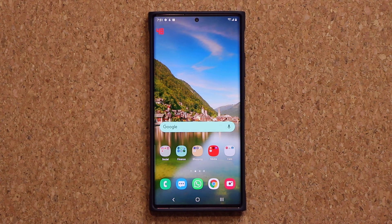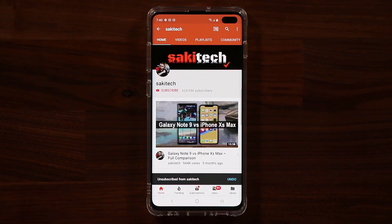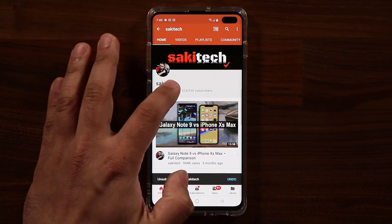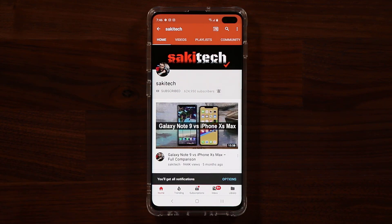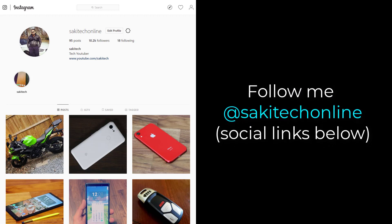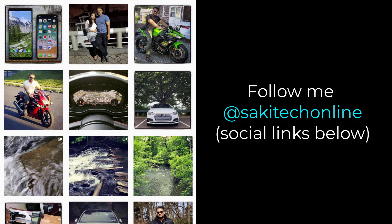Stay tuned for more awesome videos from Saki Tech. Subscribe, like and give us a thumbs up. If you found this video useful, make sure to subscribe by clicking that button and also click the bell icon to get notified every time I upload a new video. If you use Twitter, Instagram or Facebook, follow me at Saki Tech online for the latest updates. Have a fantastic day.